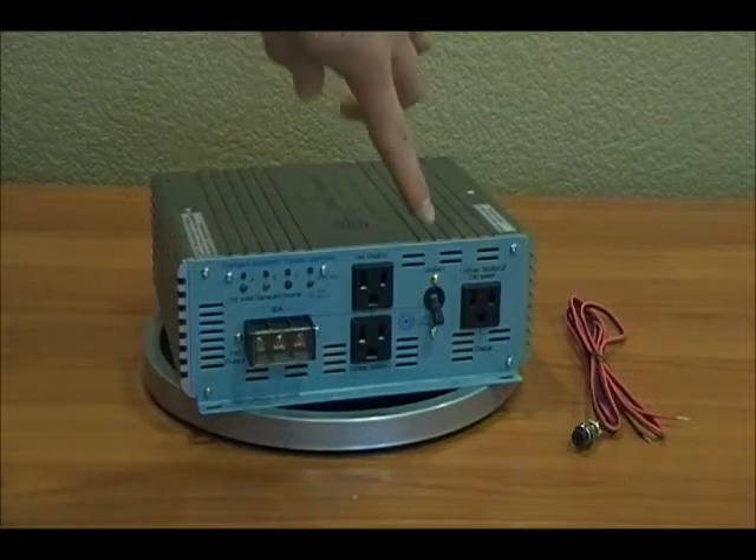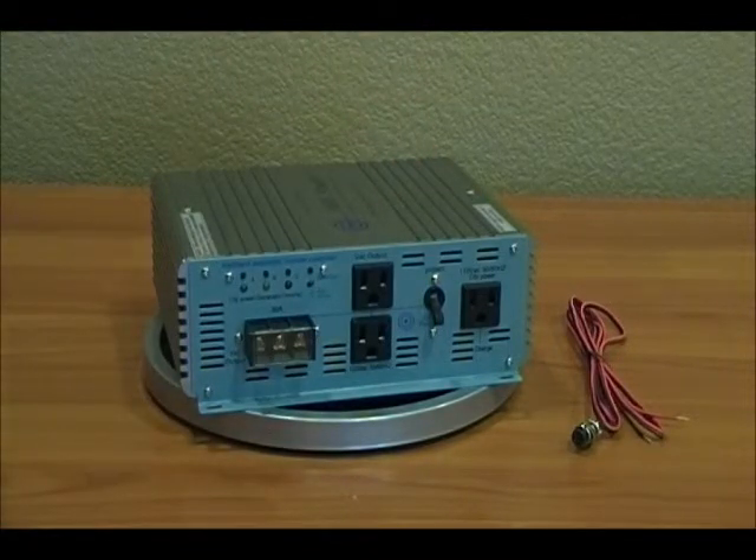This right here is the 30 amp AC breaker to protect the unit. Again, this is the AIMS 3-Way Intelligent Automatic Transfer Controller.